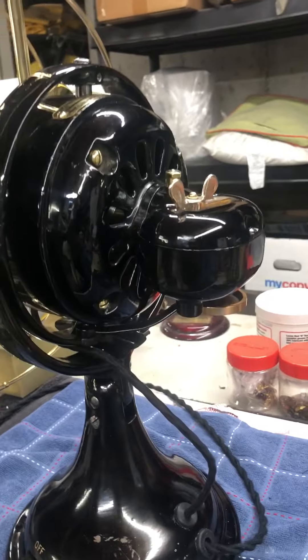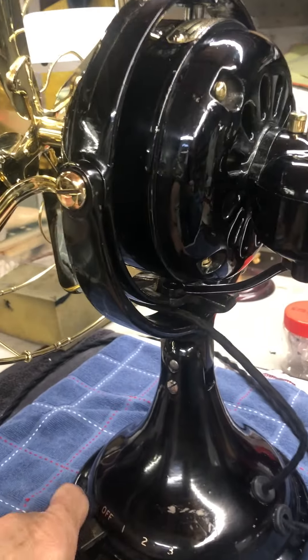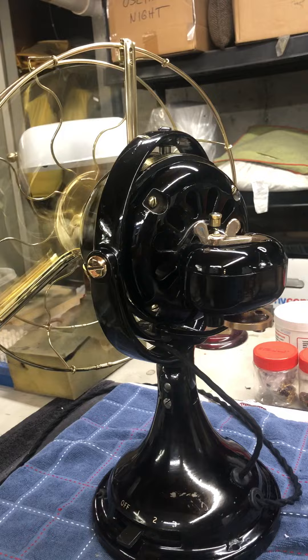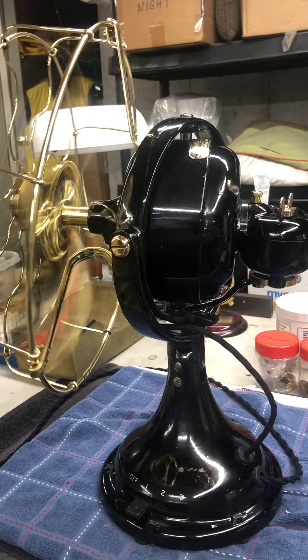The brass pointer arrived today from George Durbin, who was kind enough to send me a couple. So the kidney oscillator is all finished. Runs perfectly on three speeds.